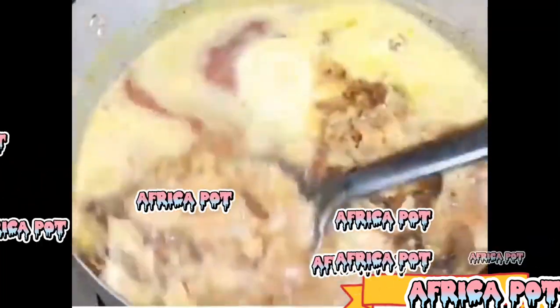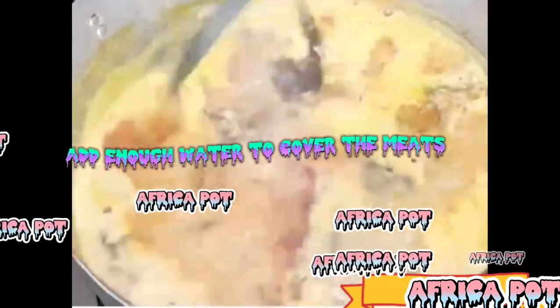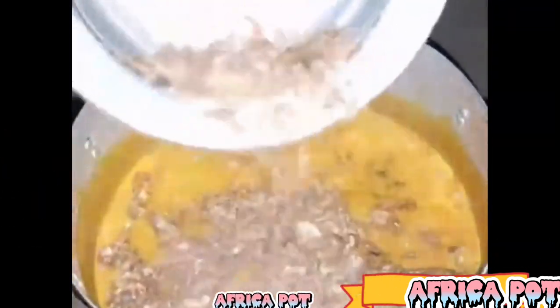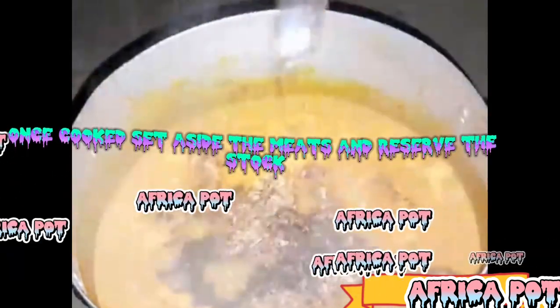Step 2: Cook the meats. Place the beef and stockfish in a pot. Add enough water to cover the meats and season with salt and seasoning. Cook over medium heat until the meats are tender — this may take about 30 to 40 minutes. Once cooked, set aside the meats and reserve the stock.